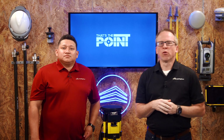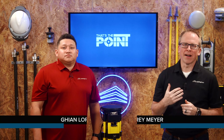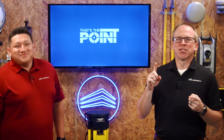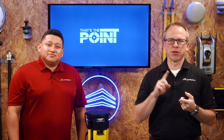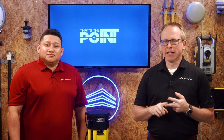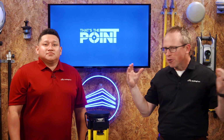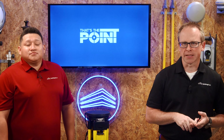Hello and welcome to That's The Point, the place for everything construction technology. My name is Corey Meyer, and today I'm joined by my buddy Gian Lopez. Today we're diving into a topic that comes up all the time in trainings, support calls, and trade show floors — proper tripod setup.